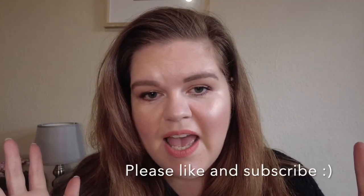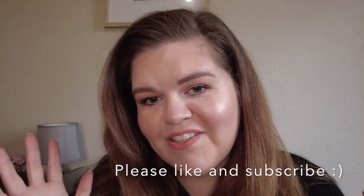Welcome back to Suburban Betty, a lifestyle channel about all things cosmetics, cleaning, cooking and gardening. Today I'm going to be showing you how I created this look with some of my favorite products and I hope that you stick around and you enjoy.